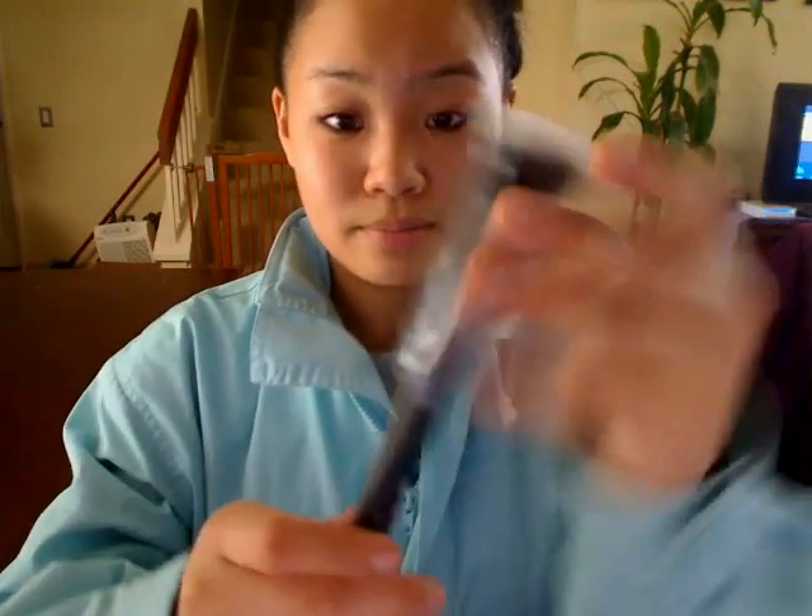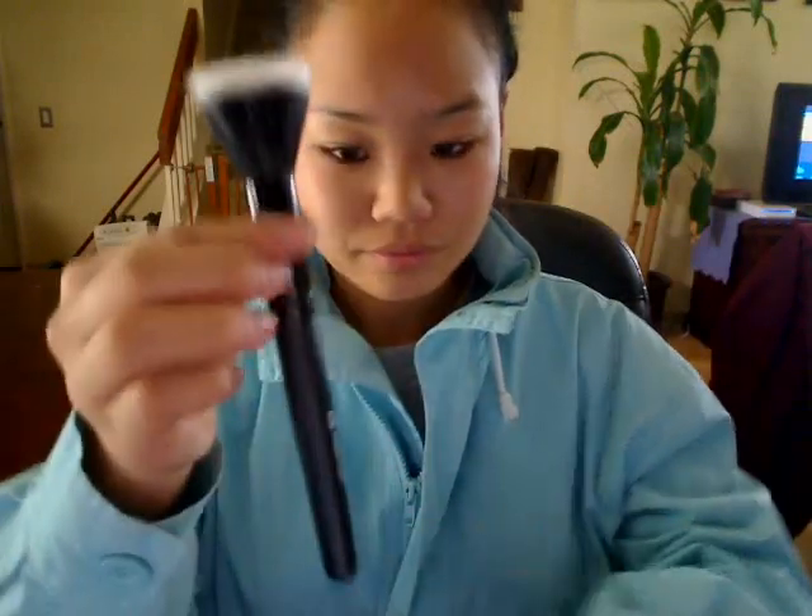Hi guys, so I'm a little bit sick today, so I'm going to apologize if my voice is a little bit on the scratchy side. But this week I finally got my package from e.l.f., and in the haul I got the e.l.f. Stipple brush. And I just wanted to do an extensive review and comparison of this brush compared to my MAC 187 that I got in a blog sale.